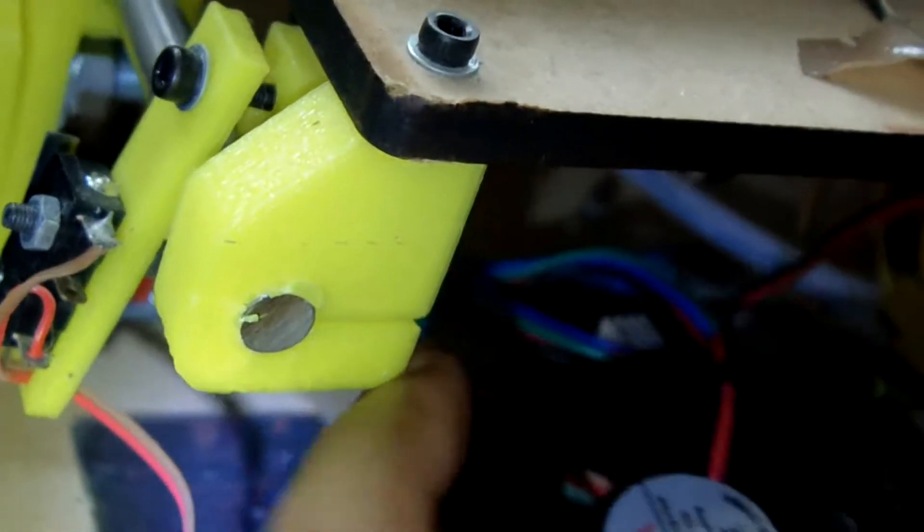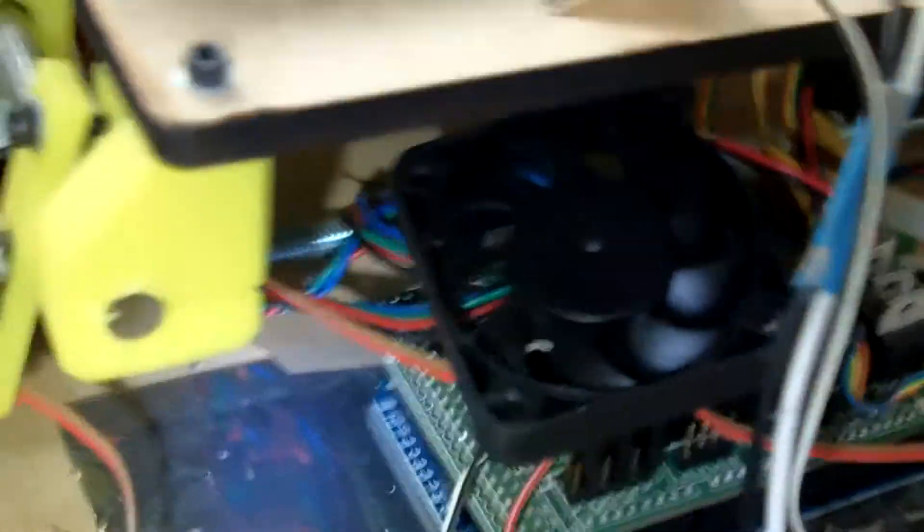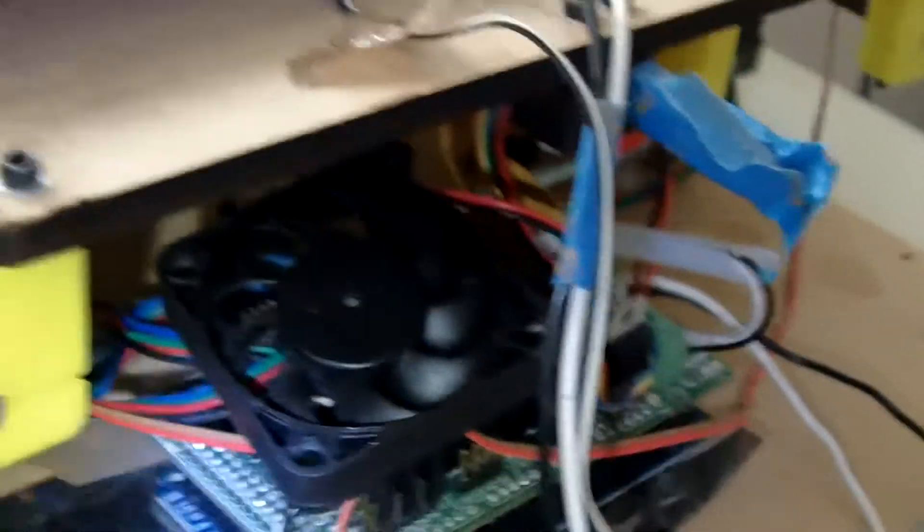One more thing — this fan was supposed to be mounted up on top of the motor, but I didn't put mine there. The motor doesn't really get that hot. What does get really hot is the electronics down here. So I took the fan and put it down there pointing at the electronics. You have to flip it around so the blades don't hit anything. It may look a bit ridiculous but it actually works well.